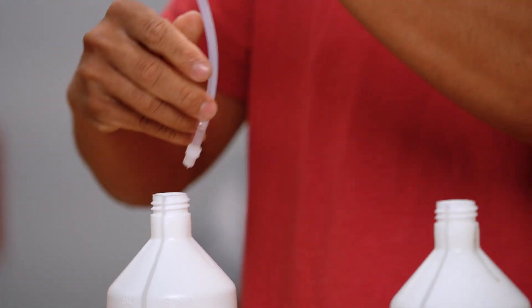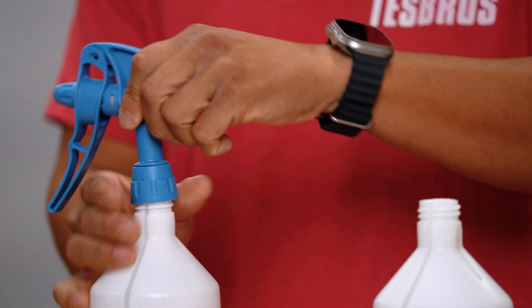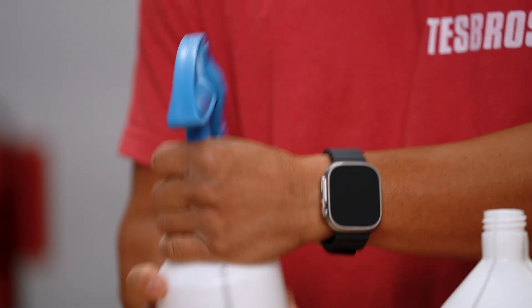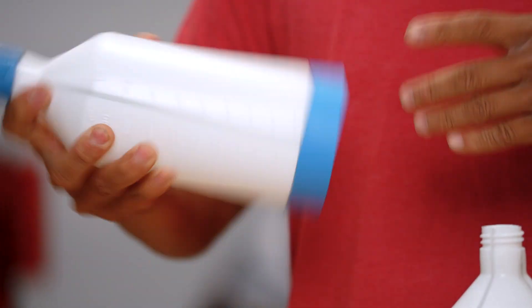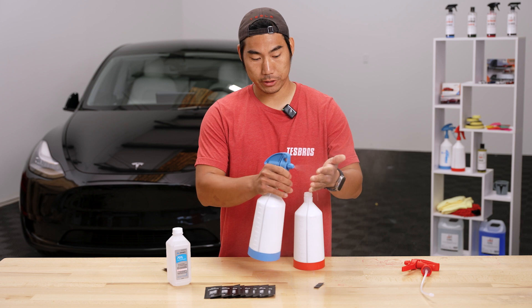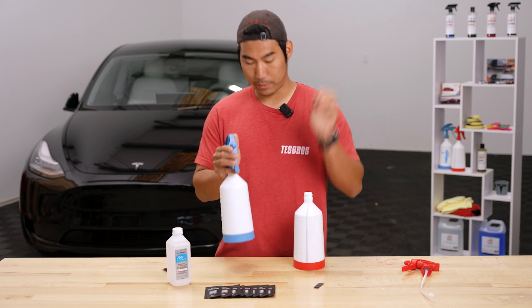Once you get all of that in, go ahead and put the nozzle on and tighten it down. You don't want to over-shake — just do a couple swirls and then go one, two, one, two, and then you're good to go. Now you should have your soapy solution ready for your PPF installation.